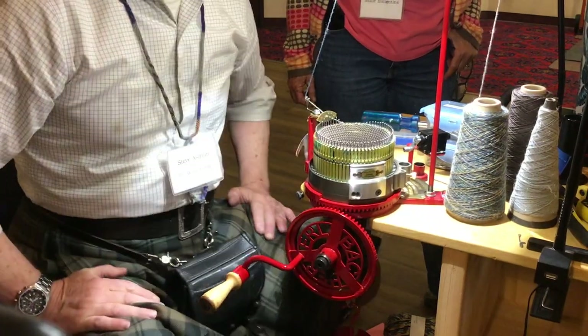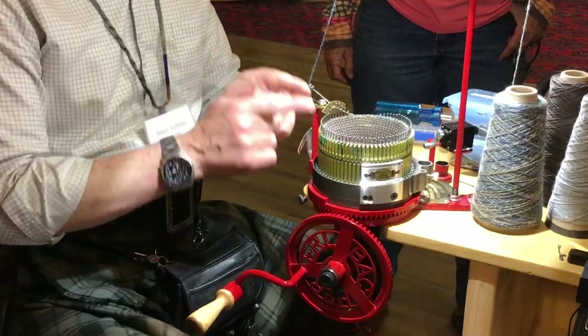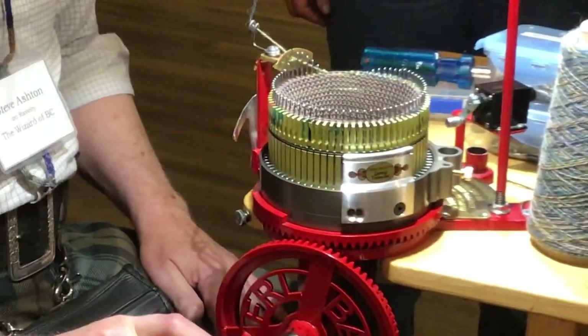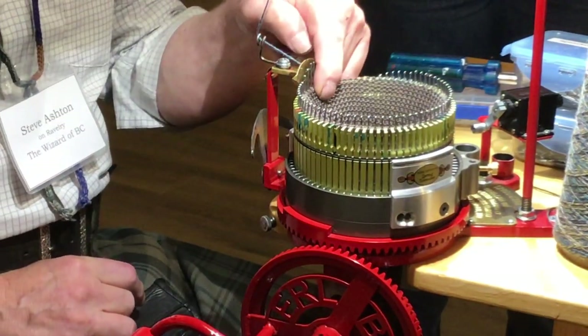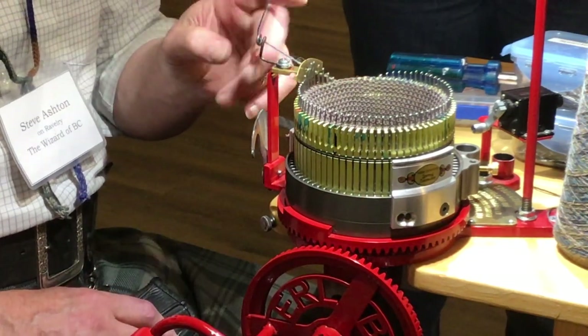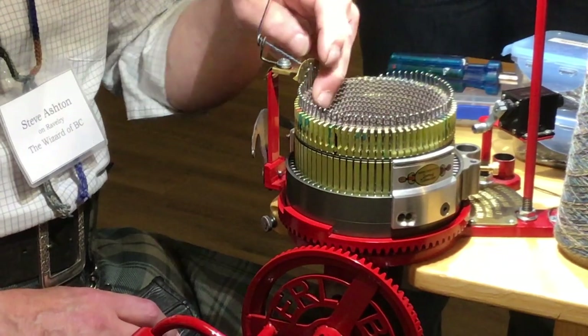I always do all of my needle changes and yarn changes at six o'clock. That's where I would have normally started my working yarn — I start all of my yarn changes and needle changes here at six o'clock.